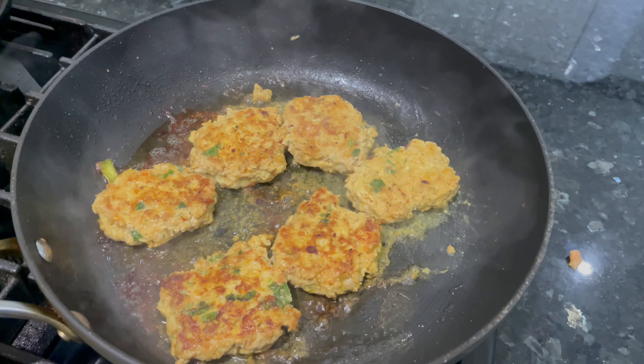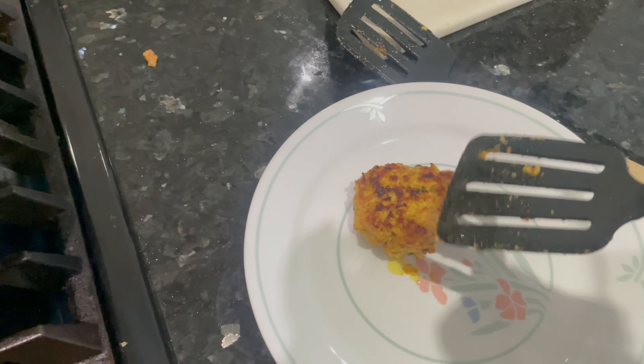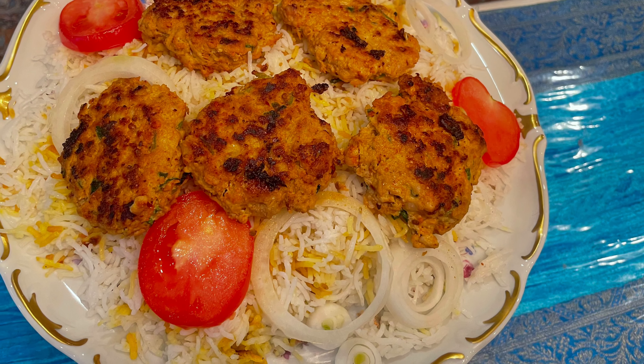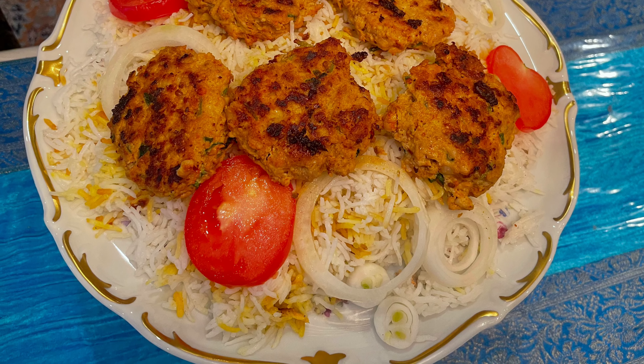Our patties are ready! You can serve them with a rice platter — that's what I'm doing today — or you can have them in buns and burgers. See you next time, enjoy the recipe!